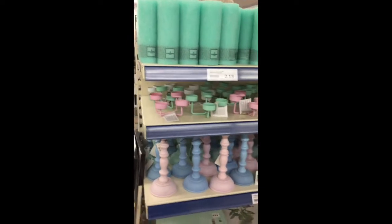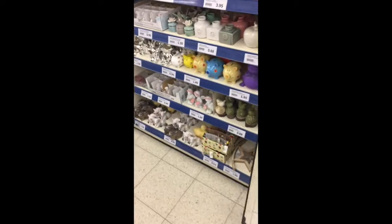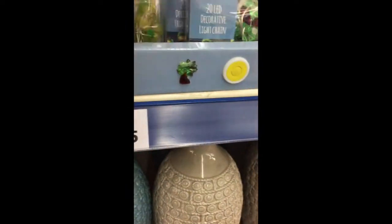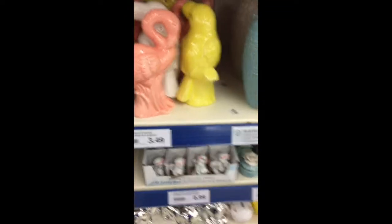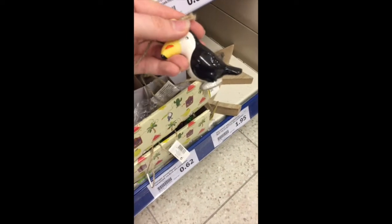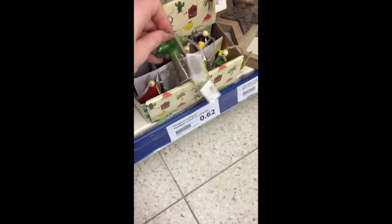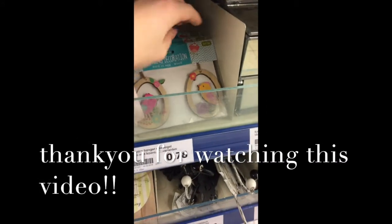And here are some other cute things at the Action — some candles and candle holders. They also have some Easter stuff already. And here they have cute little lights with a cactus, a pineapple, and palm trees. I think they are pretty cute, and they cost only 1 euro and 95 cents. I got the one with the cacti. And they also have some little statues — a little watermelon and a palm tree — and these are 62 cents. And some pineapples. Pretty cute, I don't know what to do with them!